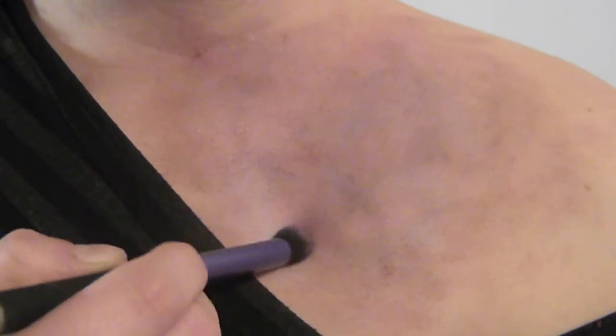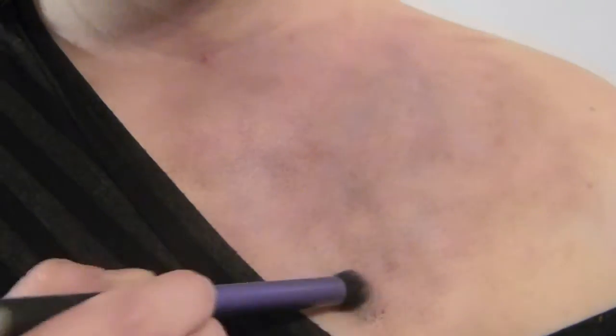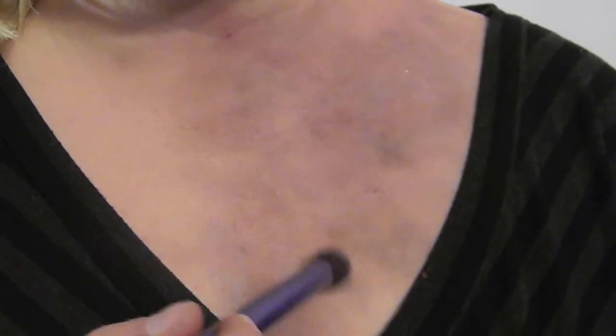Time for that deep black — you need to put it back in there. Now if you think this bruise is too light, you can definitely add a lot more black, grays, and browns to darken it up. And there you have it guys — the final result!